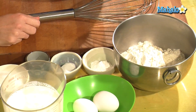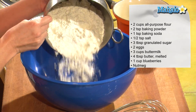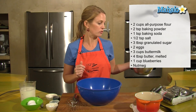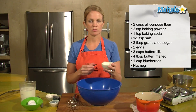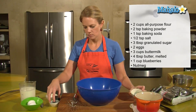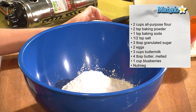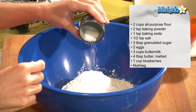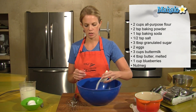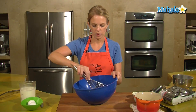I have all my ingredients here for pancakes and let's get them in our lovely bowl. Two cups of all-purpose flour — I like to use the unbleached, just less chemicals. Two teaspoons of baking powder, one teaspoon baking soda, a half a teaspoon of salt, and three tablespoons of granulated sugar. I'll just give that a quick mix with my whisk.